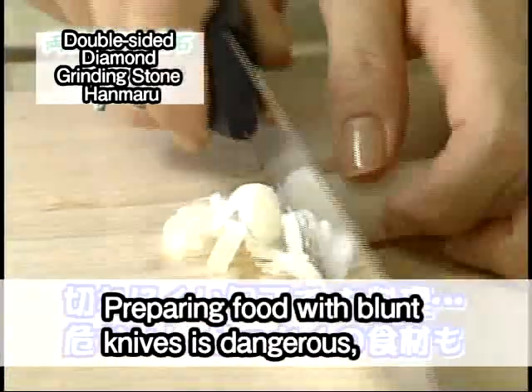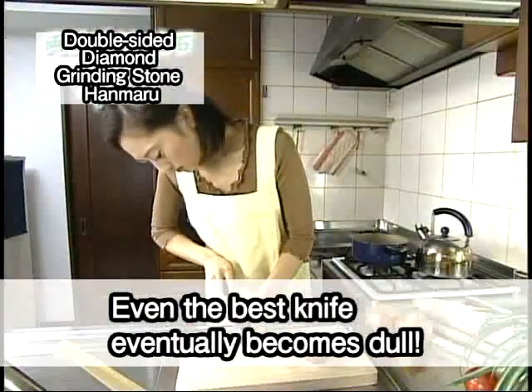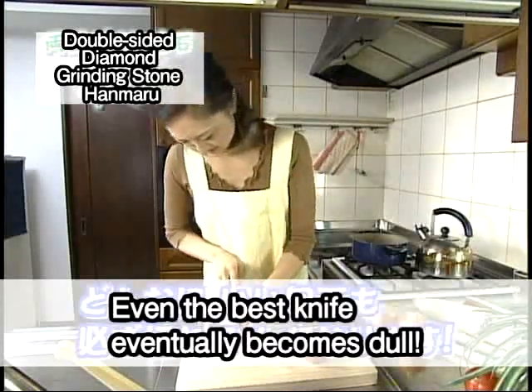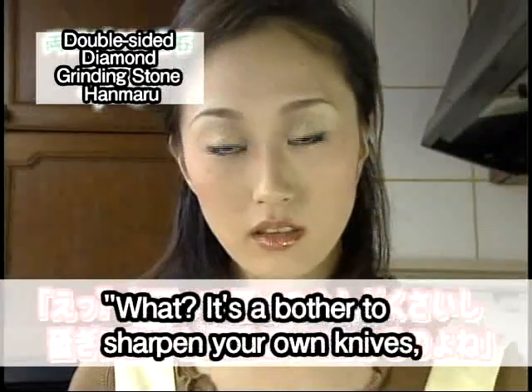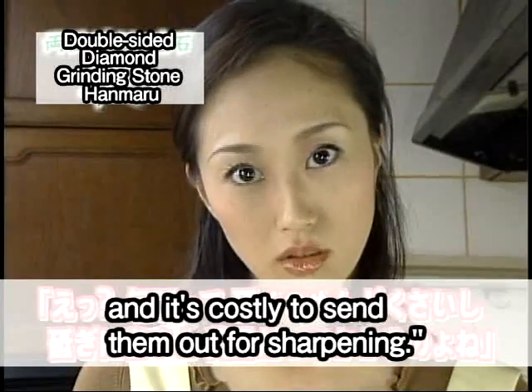Preparing food with blunt knives is dangerous and puts good ingredients to waste. Even the best knife eventually becomes dull. Have you sharpened your knives lately? It's a bother to sharpen your own knives, and it's costly to send them out for sharpening.